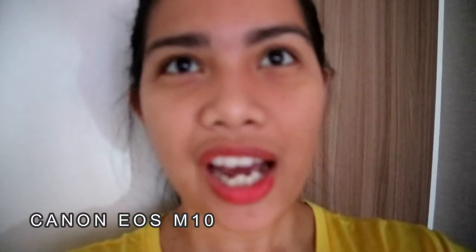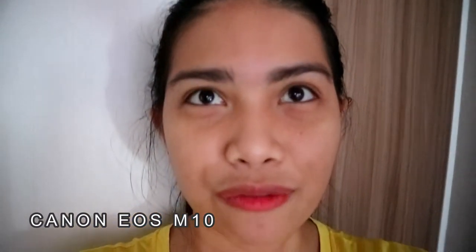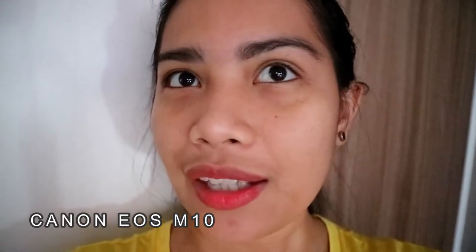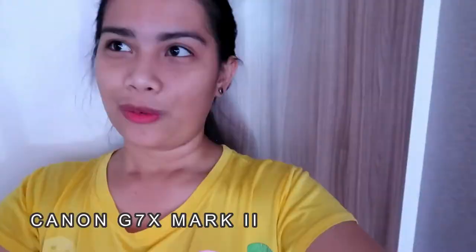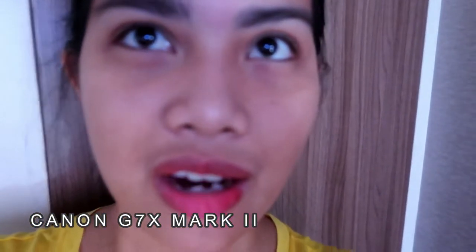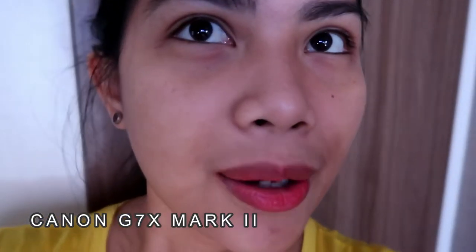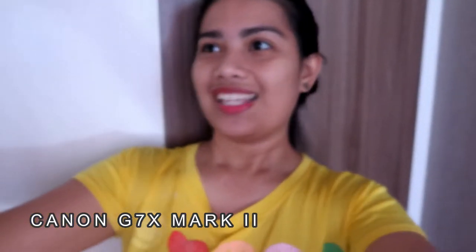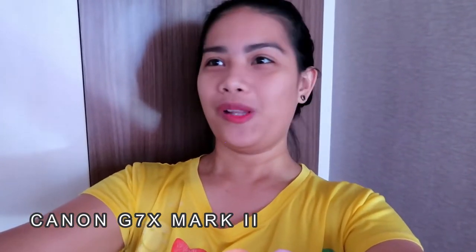If I get closer, it's focusing, but I can see a little bit of noise. And if I go over here, I cannot see any noise. What do you think, guys? Which one is better for low light?